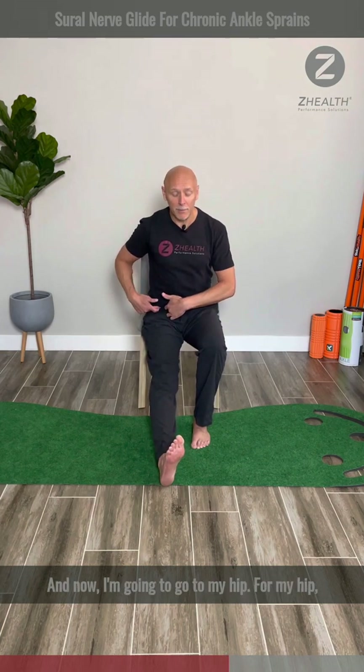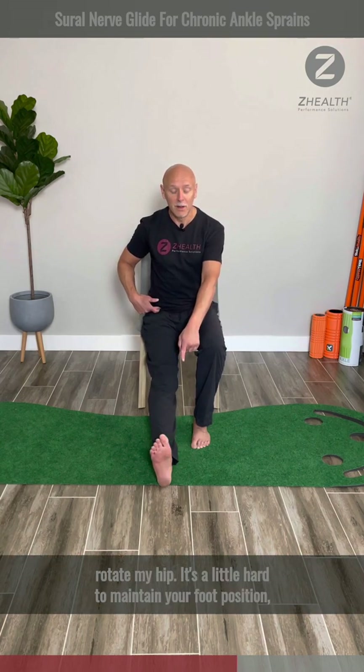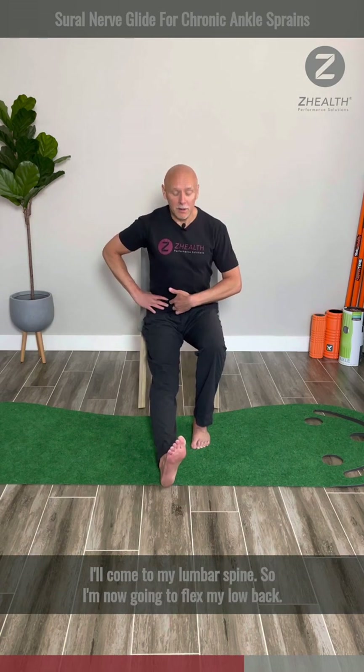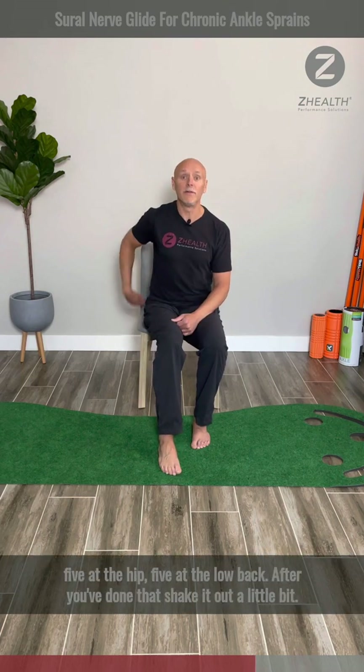Now I'm going to go to my hip — I'm going to internally rotate and externally rotate my hip. It's a little hard to maintain your foot position, but that's what you need to do. And then last but not least, I'll come to my lumbar spine. I'm going to flex my low back, extend my low back — flex and extend. Usually five repetitions. So five at the knee, five at the hip, five at the low back.